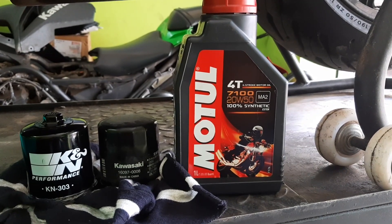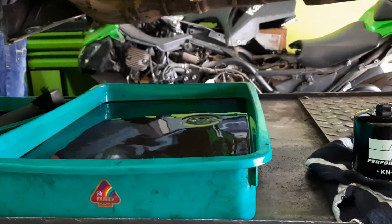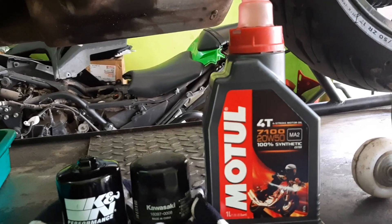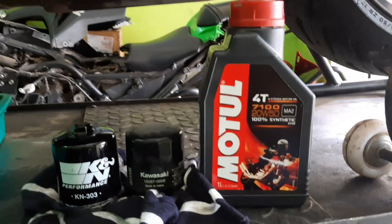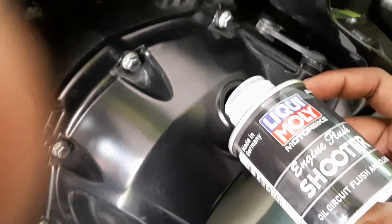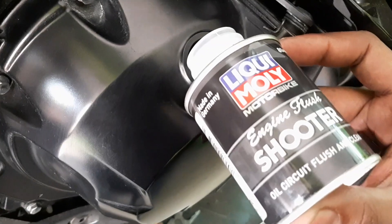The stock oil that was drained was 20W50. Now we are going to use a performance racing oil. We have used the Liqui Moly engine flush shooter, as you can see.